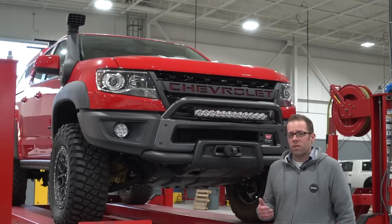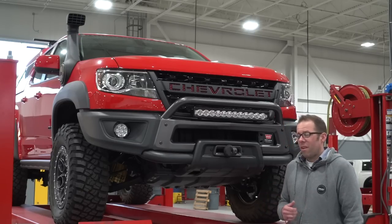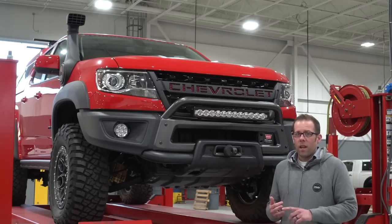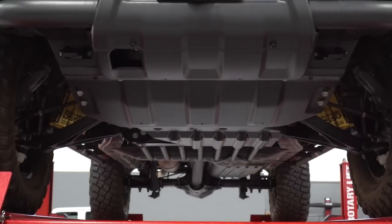Keeping both added weight and strength in mind, we went with hot stamped boron steel. The advantage of this is it's extremely strong, lightweight, and very resistant to gouging. Basically, this is the perfect material for skid plates.